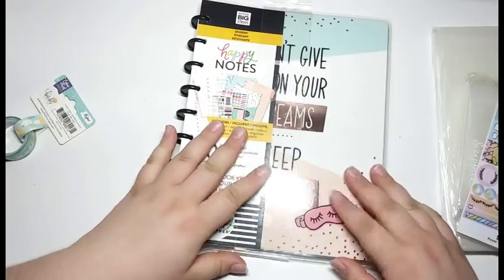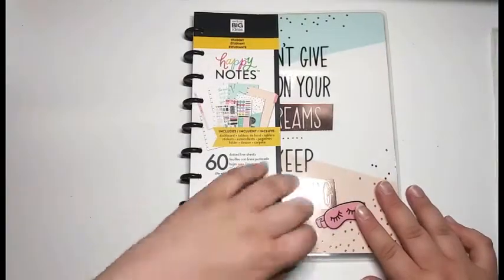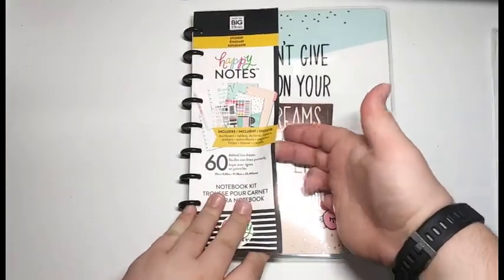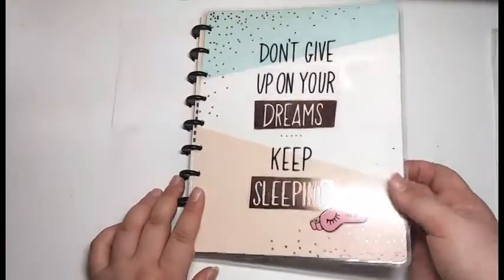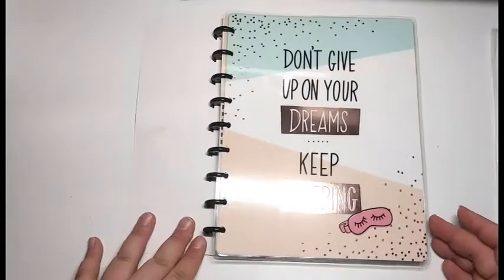I wanted to show you a quick flip-through of what this notebook looks like. It's labeled a student happy notes book. The title page says 'Don't give up on your dreams, keep sleeping,' and I thought that would be really cute for a sleep journal. When you open it up, there are three tabs, and I love the simplicity of the paper and how cute it is — it looks the same throughout.